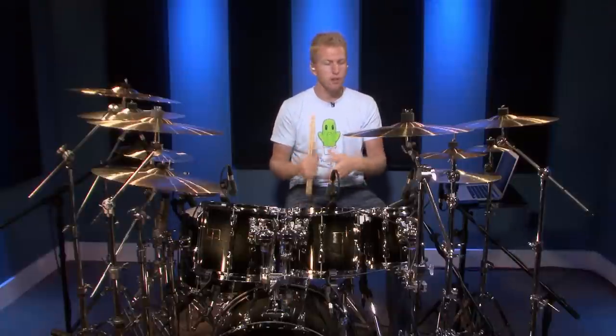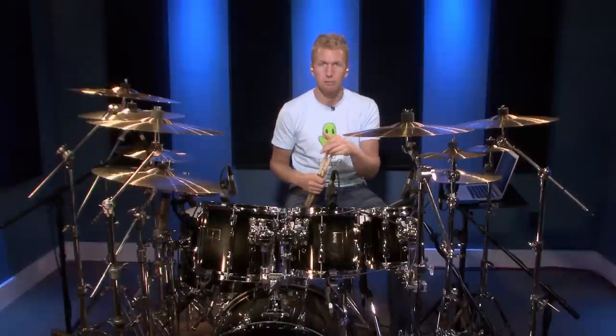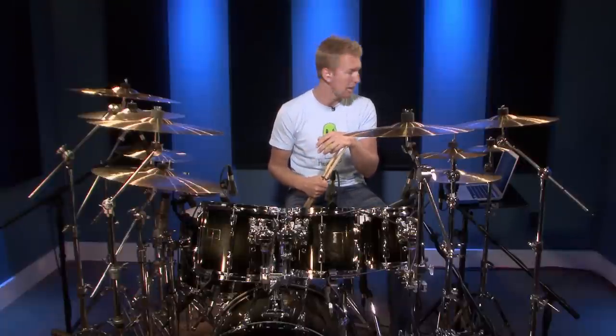Hopefully you're starting to get it now and counting along with me — you've got that solid one, two, three, four internalized. That's what you've got to ingrain into your head. I know most of the people watching are going to be beginners just starting out, so this is absolutely crucial. If you learn this and build a solid foundation, you're going to have a way easier time, progress way faster, and getting better at drums is going to be a breeze — you're going to absolutely love it.